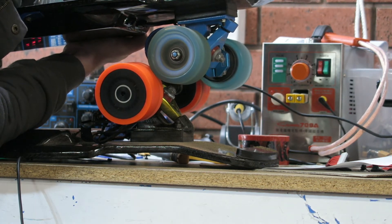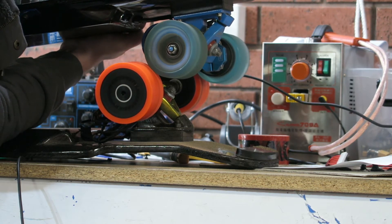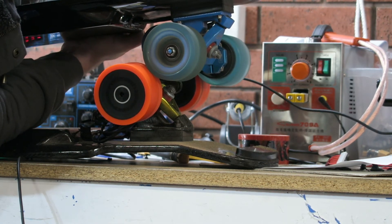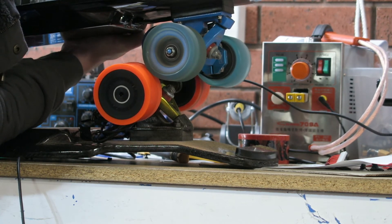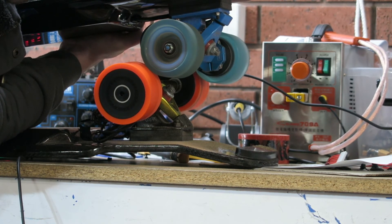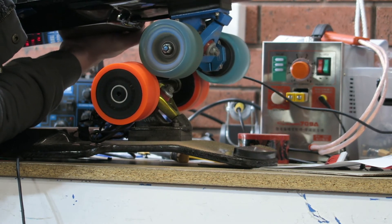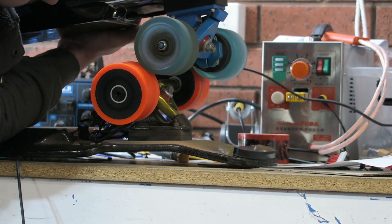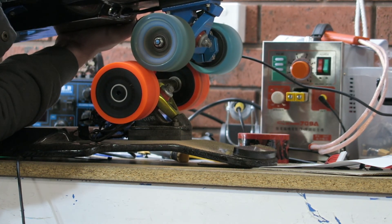It's charging the battery because the voltage meter is going up. 15 amp braking. It would be sweet to see what my hub motors are doing. This is basically a dyno. 20 amps braking — it's charging your board at 7.5 amps. It's charging.